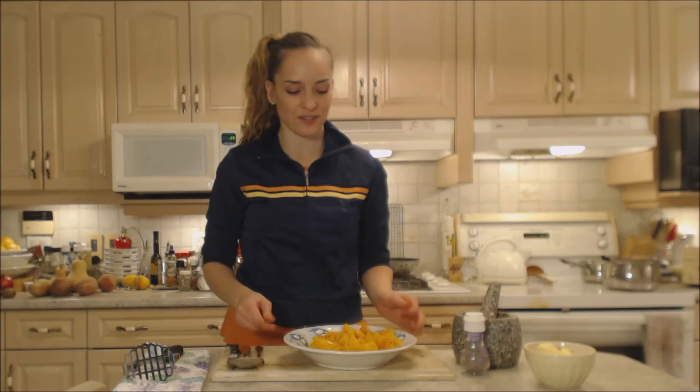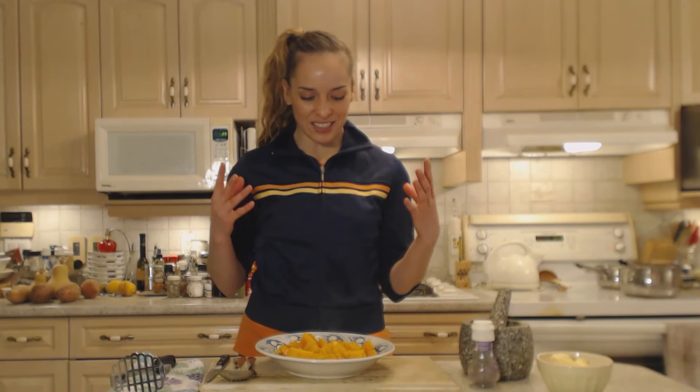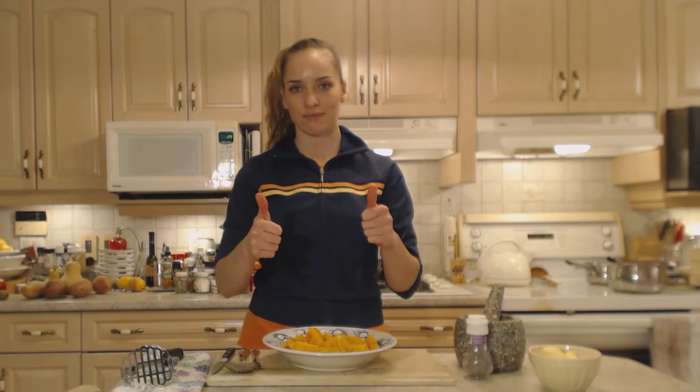Perfect side dish — very, very healthy for you and really easy too. Now that you've cooked it in the bamboo steamer, you have options. If you want to mash it, make sure you check out my recipe for apple cider mashed butternut squash. And if you wanted to put it in a casserole or something like that, now you have it cooked and ready to go.